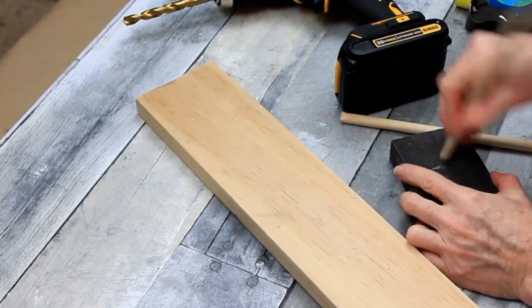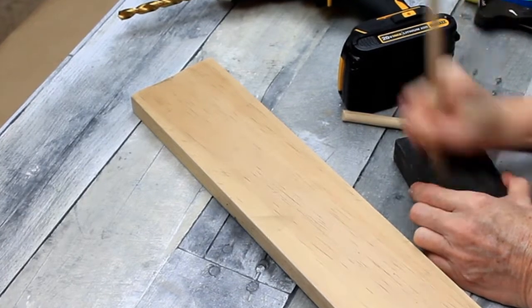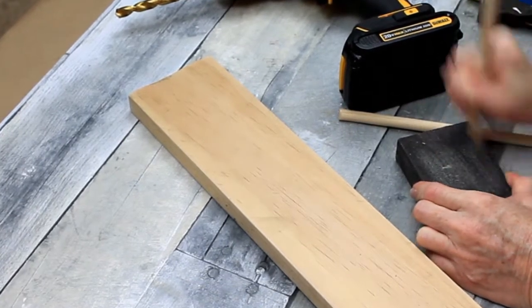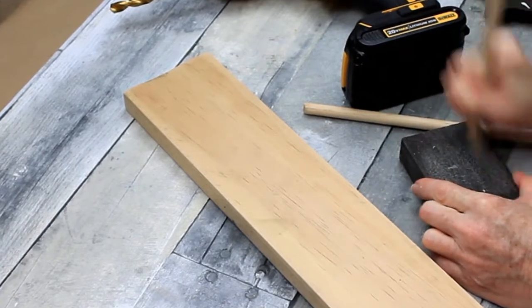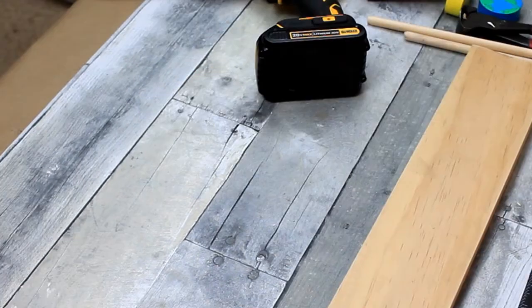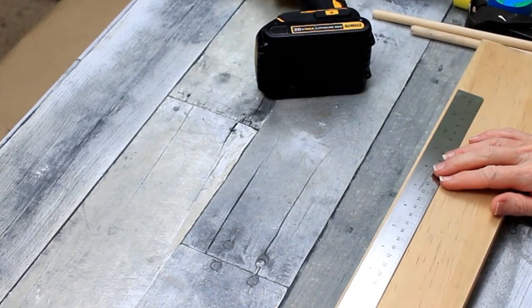I've just clipped off the end and I'm going to sand it down. You want to be sure that your dowels are smooth on the ends because you don't want them to snag your ribbon once it's assembled. These were tapered on the bottom, so I already have a nice smooth edge on one side. I'm just going to sand those off on my sanding block.